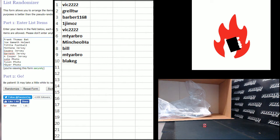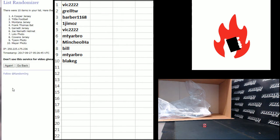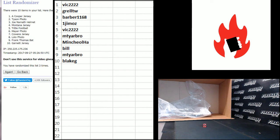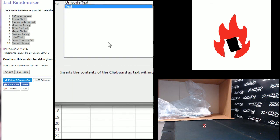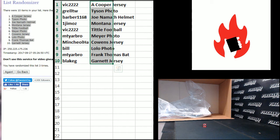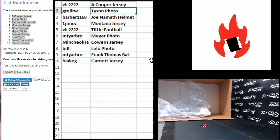And the items — one, two, last one crossing with the winners, three. Amari Cooper and Kevin Garnett top and bottom. Vic gets the Amari Cooper, Barbara the Namath Helmet, Jim the Montana, Vic the Tittle Football, M.T. Yarbo Urban Meyer, Minchi the Dave Cowens, Bill the Lolo, M.T. Yarbo the big Frank Thomas bat, and Blake G the Kevin Garnett.